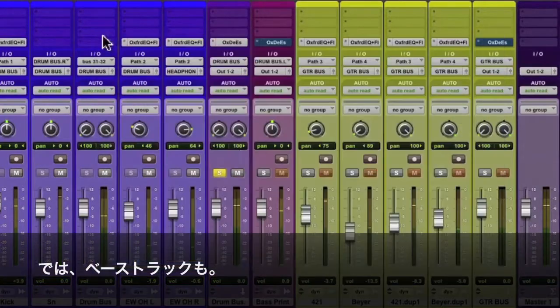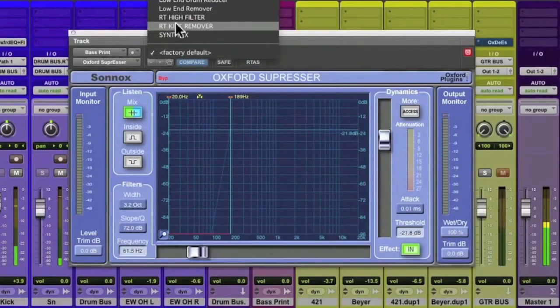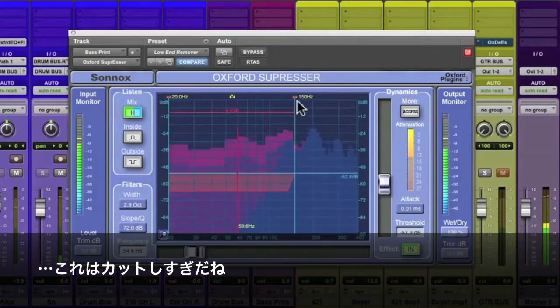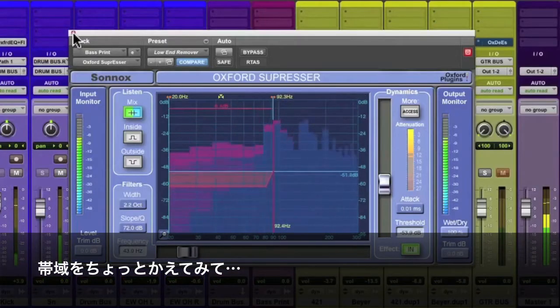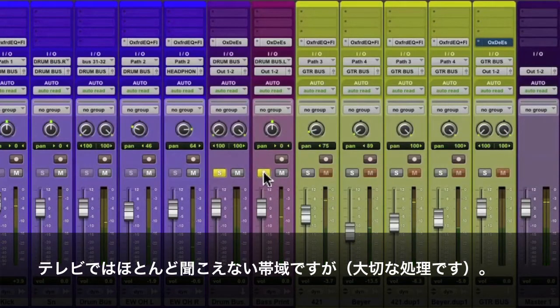Let's do the same thing to the bass track. We'll call it up and go to that preset — the low end remover — and just start removing some frequencies. It's pulling out a lot. Make it a little tighter. It's definitely pulling out a lot of the low bottom that you'll never hear on television anyway.